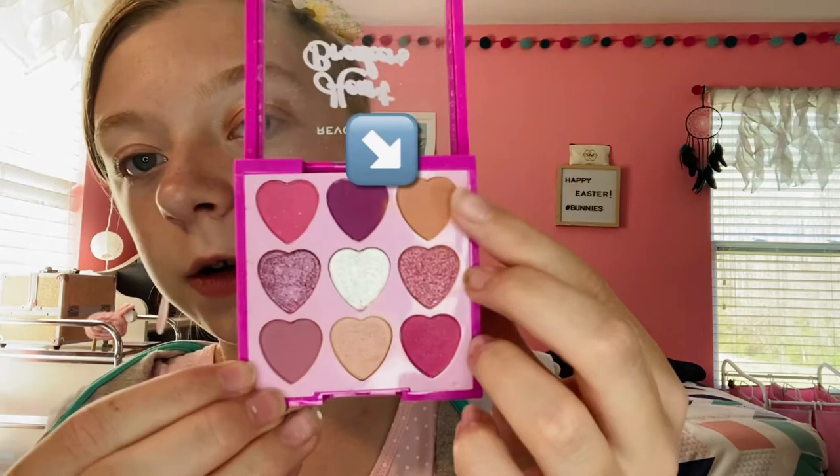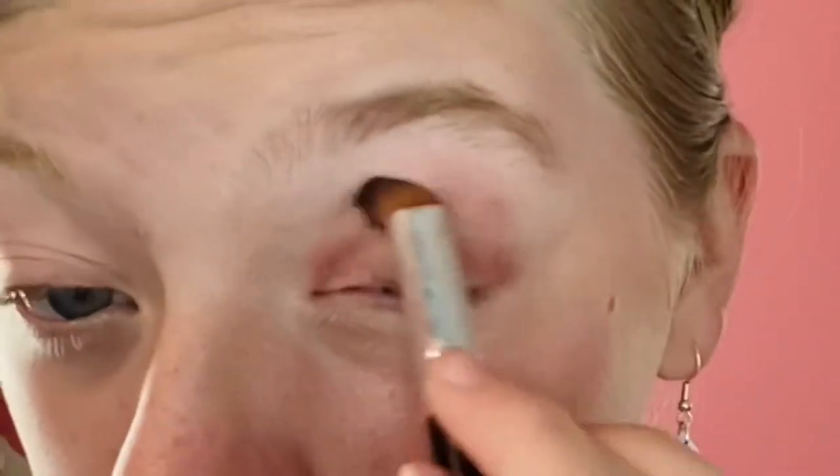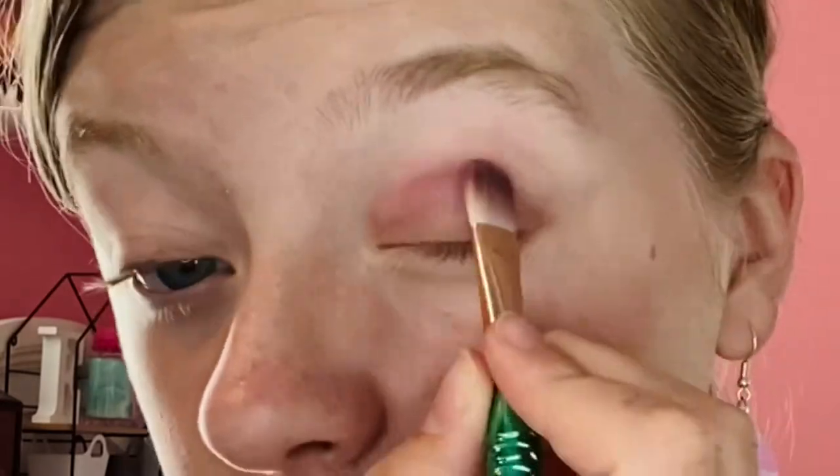Now we're going to use the I Heart Revolution Sweethearts palette and go in with pan number three, putting that all over the rest of the lid — not the crease, just the lid. Now I'm going to blend all of this together. See, that rough edge never happened, especially when we blend it with the crease color. Speaking of crease, the crease color we're going to use is this one right here, and we'll just blend that in.